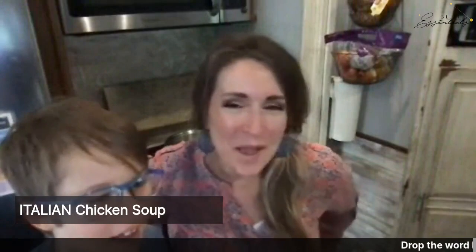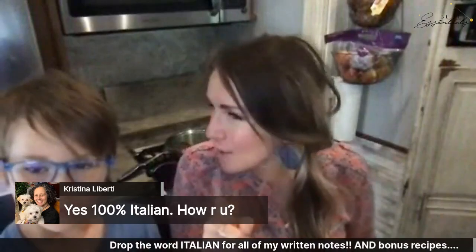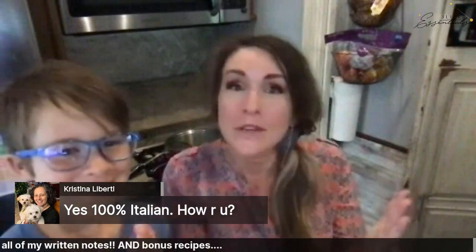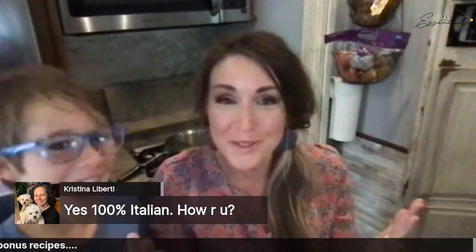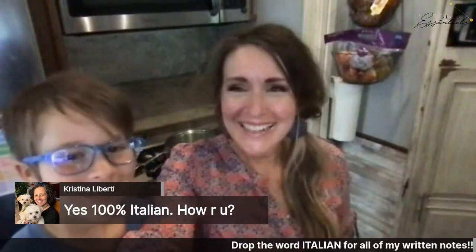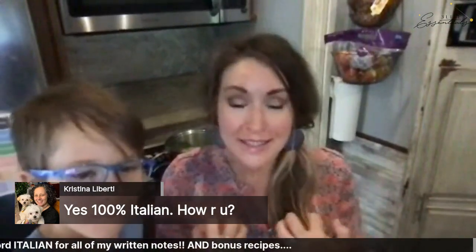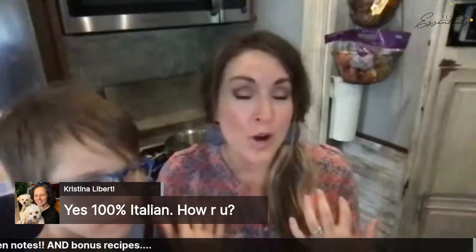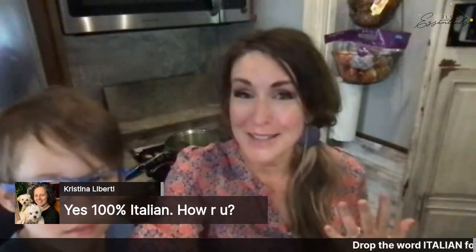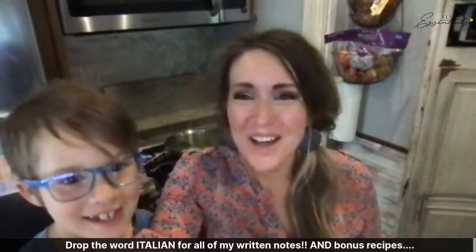Christina is 100% Italian — I love it! We're trying to channel our Italian roots even though we don't have any. Christina, with your Italian roots, how do you bring Italian food into your meals and family traditions during the holidays? We'd love to hear.